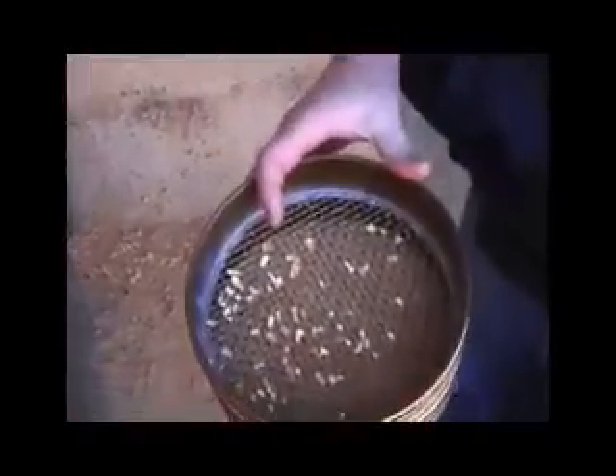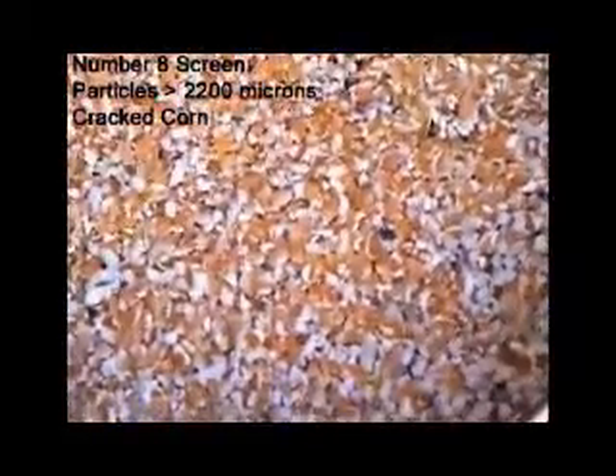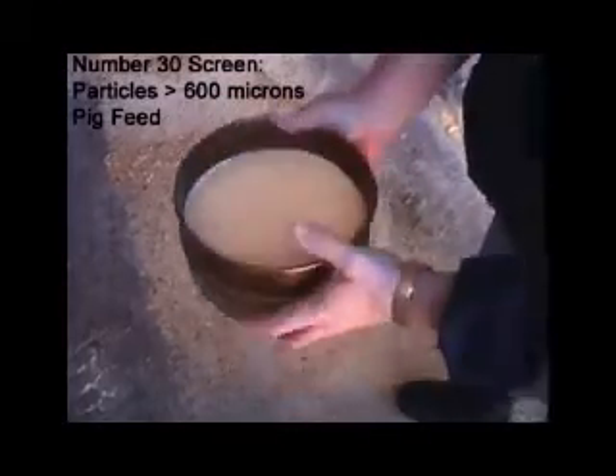We then put the grain on the top screen and shake the screen in a circular pattern. This will sift very quickly — the time required is usually less than 30 seconds. Shake it very rigorously to be sure the grain is sifted.